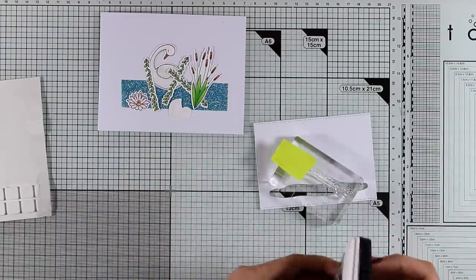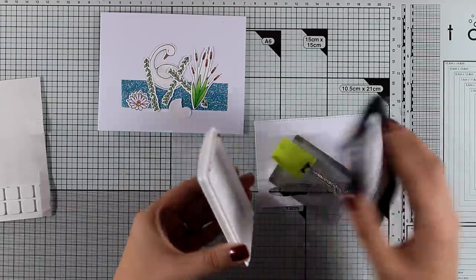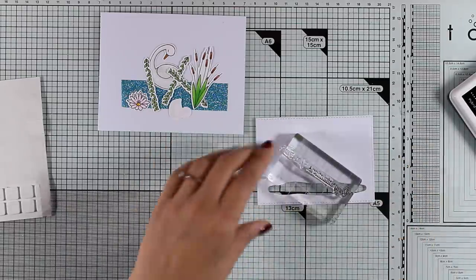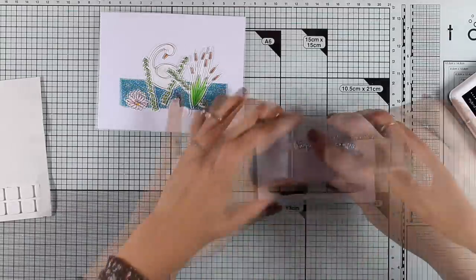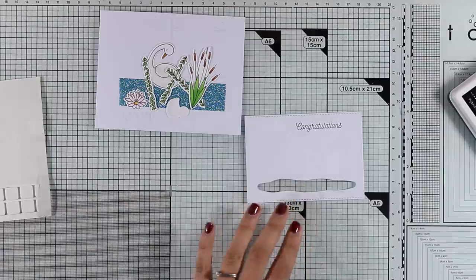In the stamp set there is a sentiment that says 'Congratulations you two,' but I have masked off the last two words since I just want the word 'Congratulations.' I'm going to stamp it on my panel.